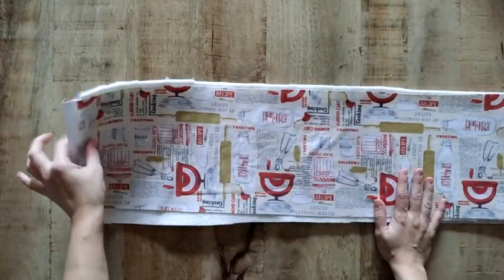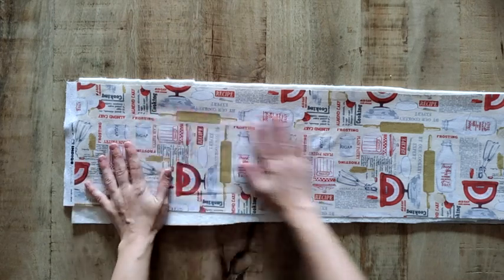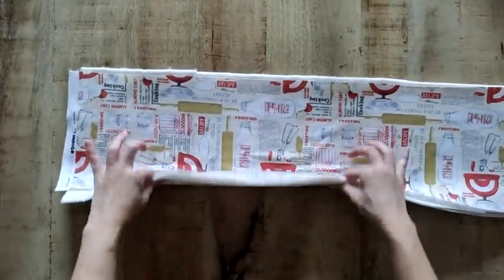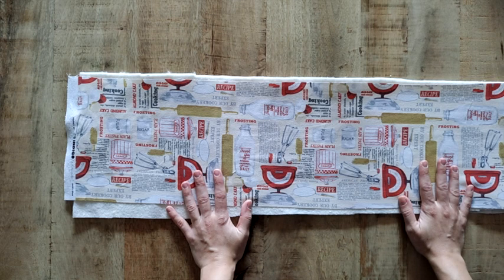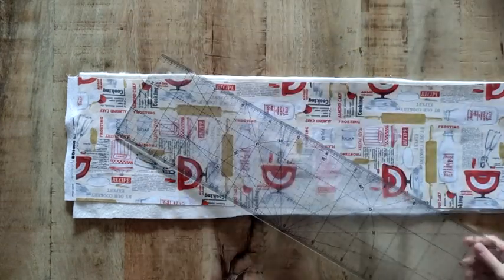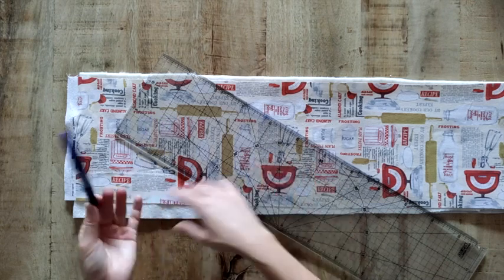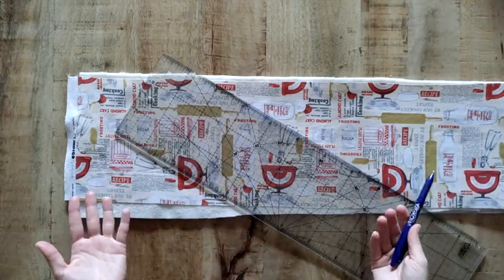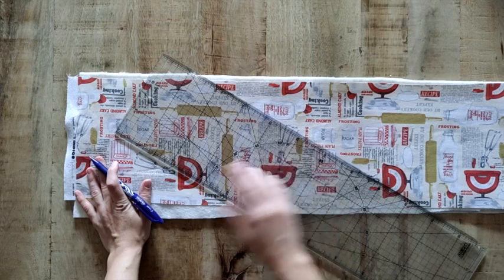Once the sandwich is well secured — whether with spray or basting — it doesn't need to be basted very perfectly, just enough to keep it fixed. Now I am going to mark the lines where I want to quilt all this material. I will make squares of approximately 3 centimeters and mark them with a ruler and a Frixion pen that disappears with the iron. I prefer the iron-erasable pen over the water-erasable one since the whole piece will be covered in lines, and erasing with water would be much more inconvenient. With the Frixion pen, once quilted and ironed, all the lines disappear.